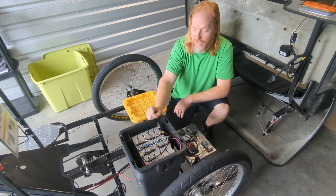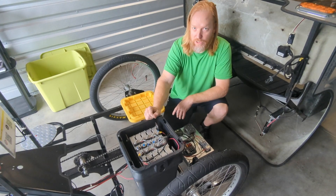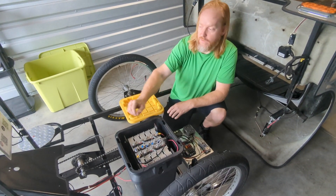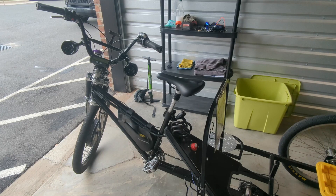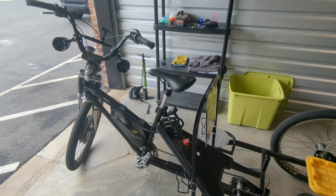Hey there, I'm Jake with Sparky's Rickshaw and I've been getting some questions about my electrical setup, so I wanted to go over that with everybody. Up front I've got a Nine Continents front hub motor. It's rated to around 1500 watts, and I've got it running about 1100.